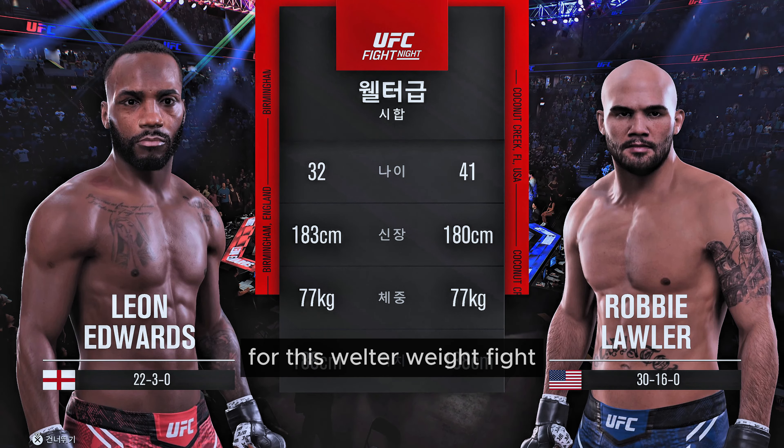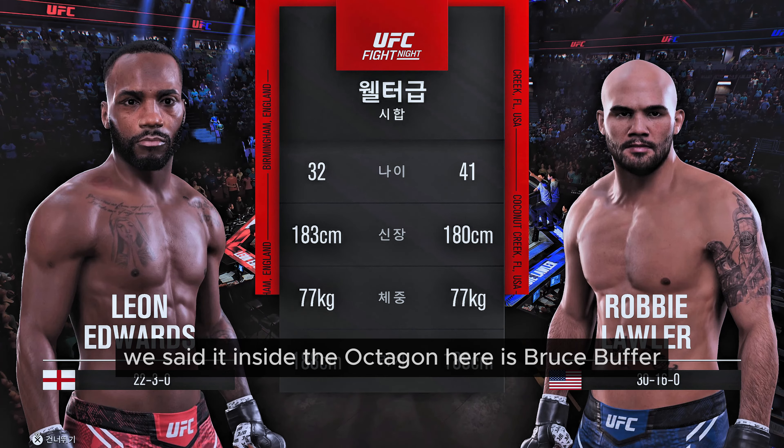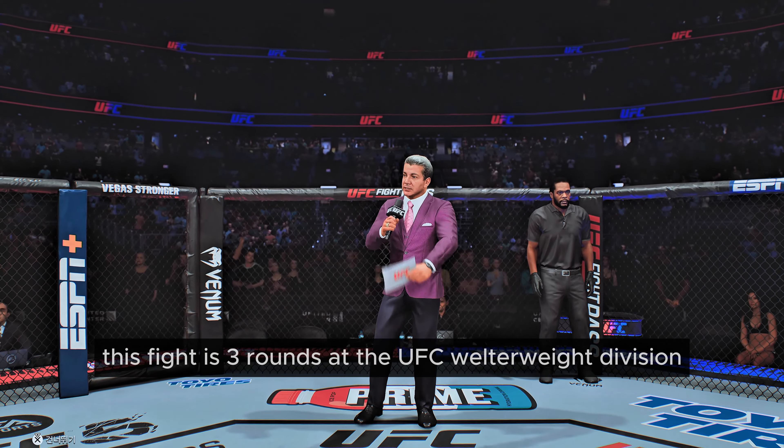For this welterweight fight, we sent it inside the octagon. Here is Bruce Buffer. Ladies and gentlemen, this fight is three rounds in the UFC welterweight division.